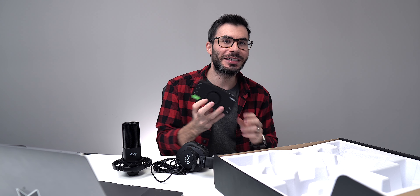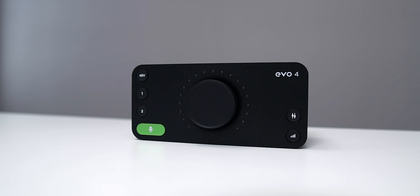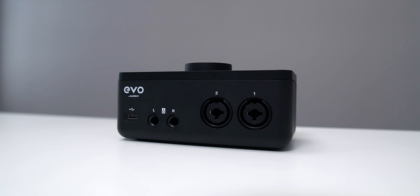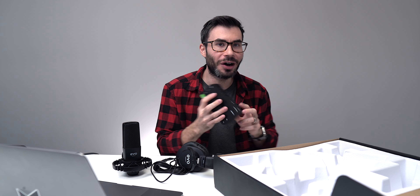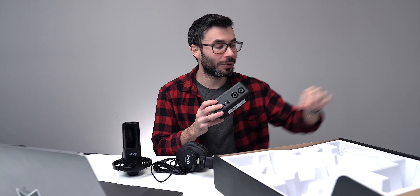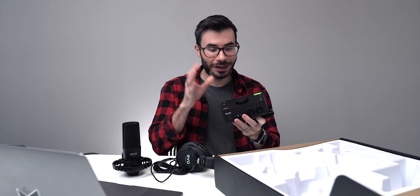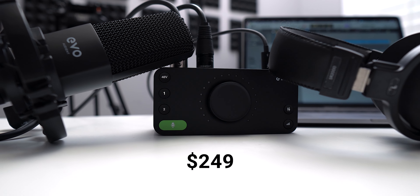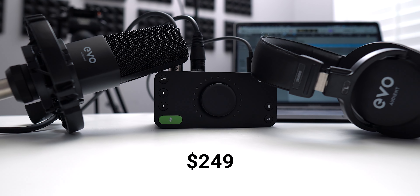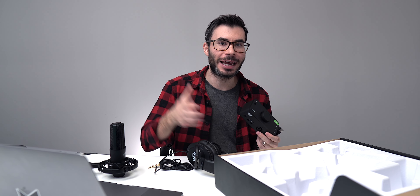Last up is the star of the show — the Audient EVO 4 interface. It's a two-in two-out interface and I've been using this since last March. I'm actually using one right now connected to my iPad Pro to record the audio for this video. It is USB bus powered, so all you need is the USB-C cable, which is included in this kit. Everything you need to start recording, podcasting, or streaming is in this kit for $249 — a really good deal.